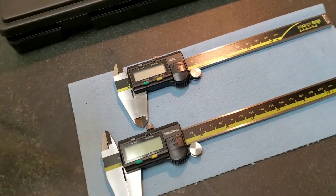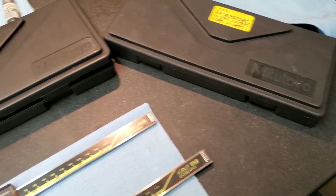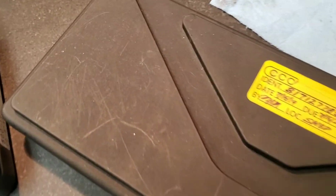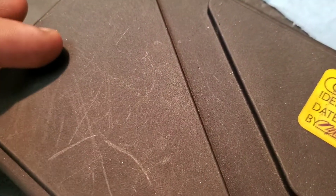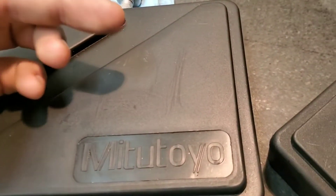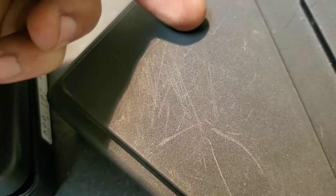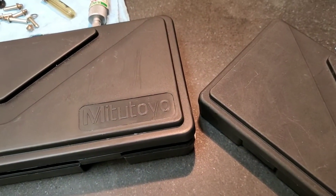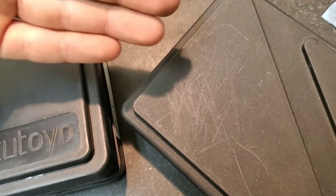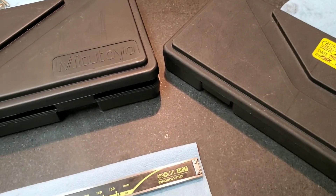When looking at them, the first place in which we can identify the differences between the authentic set and the knockoff pair are in the boxes or the cases in which they come — this being the case from the knockoff pair and this being the case from the real pair. Here we can see that on the real pair the texturing is significantly more prominent than on the fake box. Also you can see in color the real box is a little bit darker than the knockoff box, which is still black but a little closer to a gray tone — the fake is unmistakably a black colored plastic.